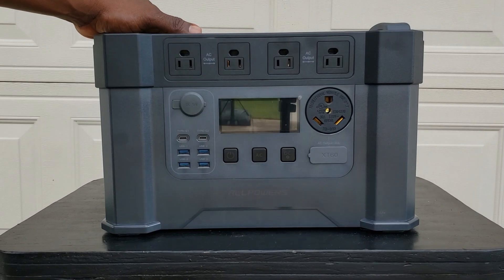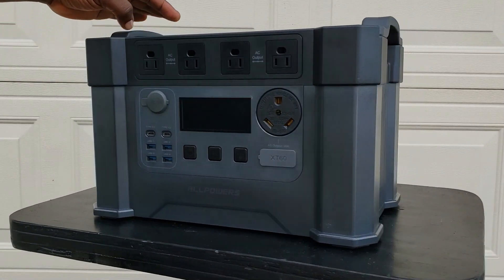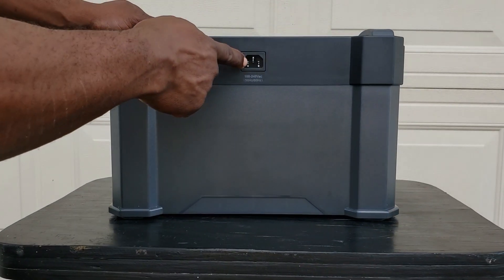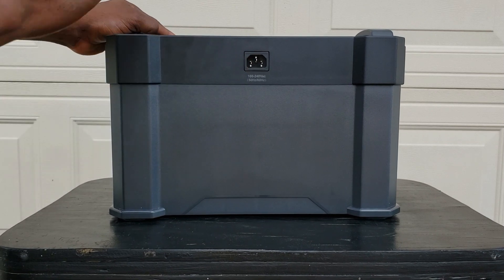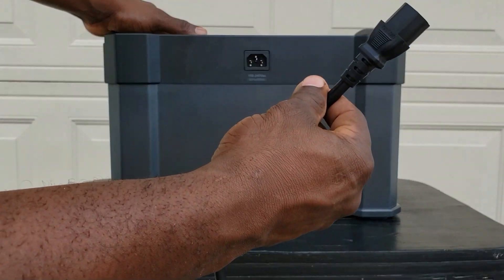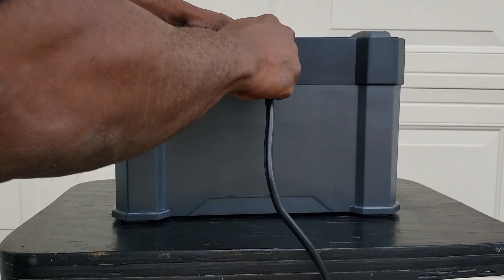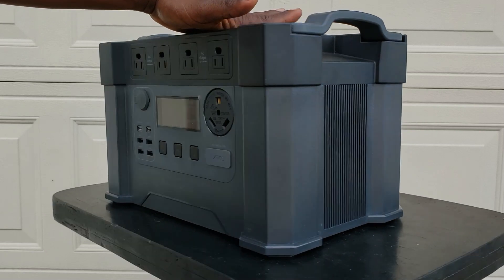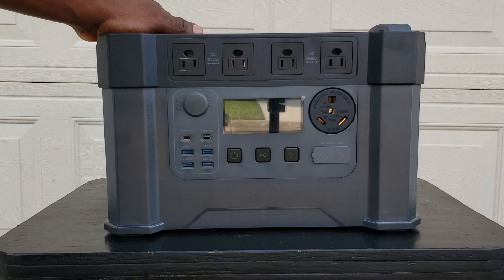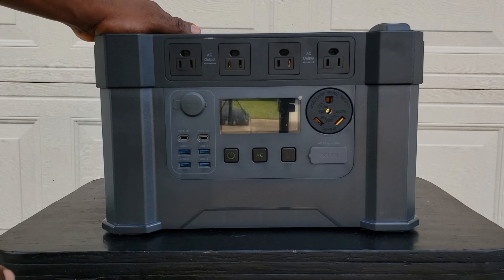On the top you have four 120 volt outputs right on the top — I love that they're right up front. Nothing on the top except the fan and where you charge it. You plug it right here in the back — no brick, just get your AC connector and plug it right in. Once it's plugged in it turns the unit on. AC charging will pull 1500 watts max; on solar, 650 watts.